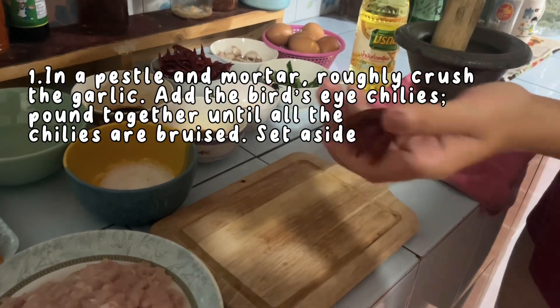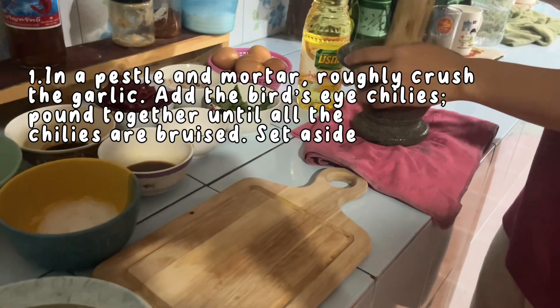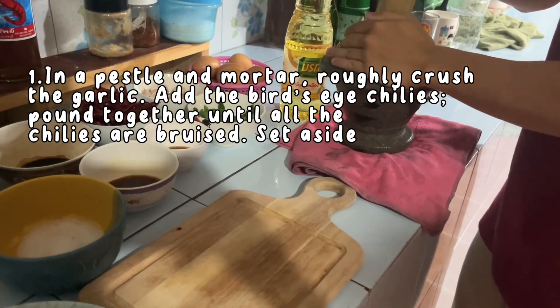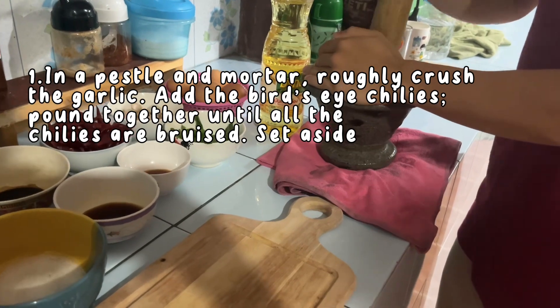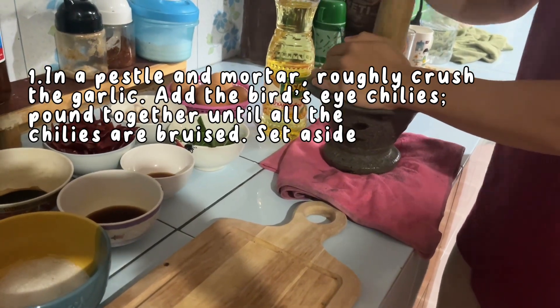Instructions. Step 1: In a pestle and mortar, roughly crush the garlic. Add the birds eye chilies and pound together until all the chilies are bruised. Set aside.